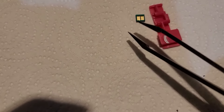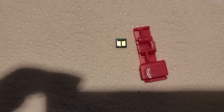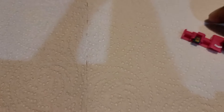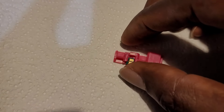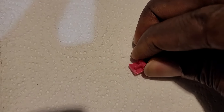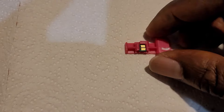You have to make sure this part goes inside here correctly. The bottom has a shorter space and the top has a longer space, so orientation matters. Slide the chip down into the chip holder — you can see right here where it goes — and slide it all the way in.